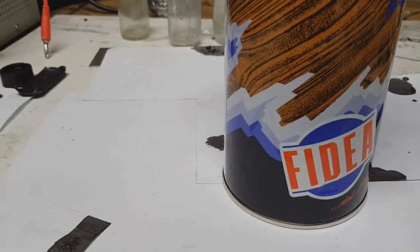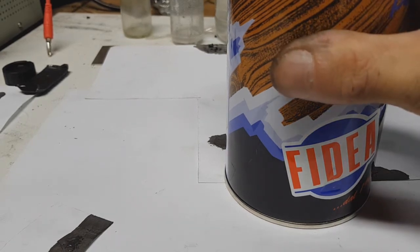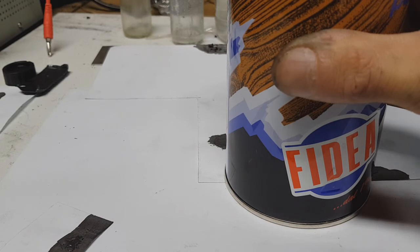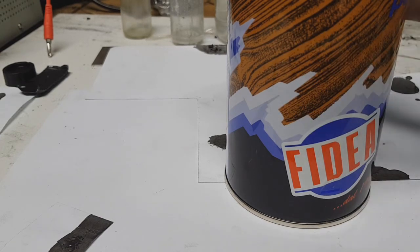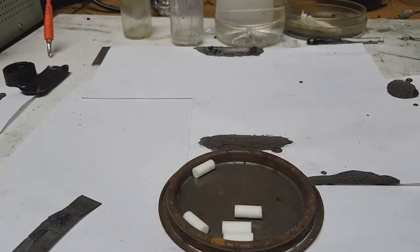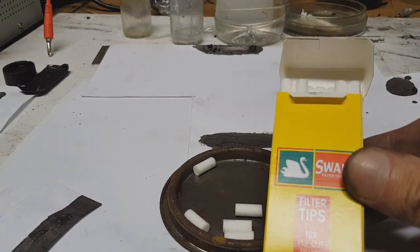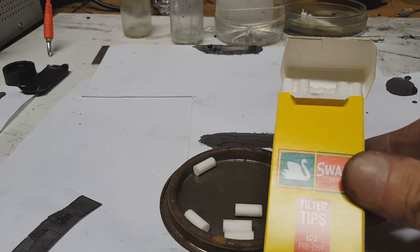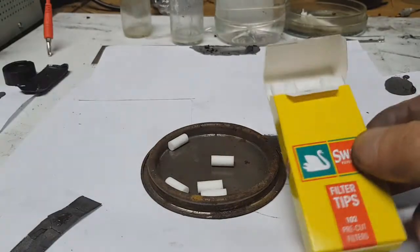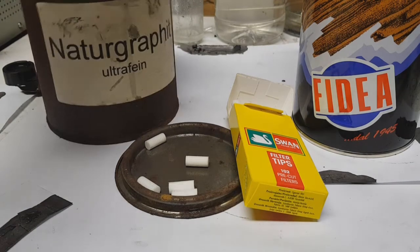The best solvent for this is acetone, because if you use acetone, this conductive ink will dry in about two to three minutes. And also you need some binder, and the binder is cigarette filters. So to make this ink you need cigarette filters, acetone, and graphite.